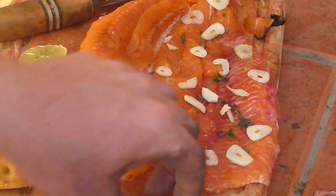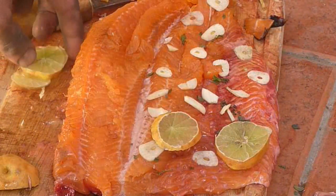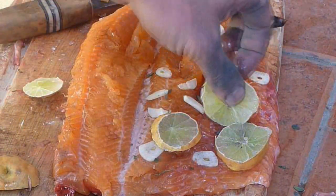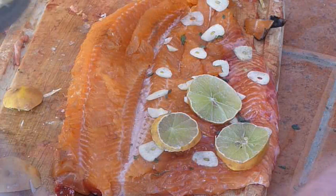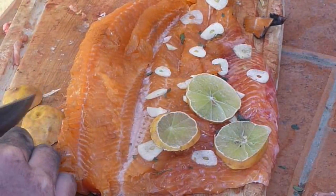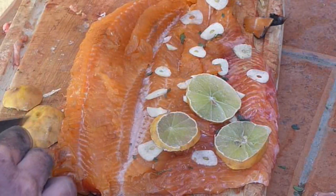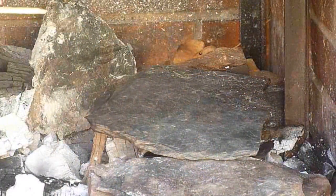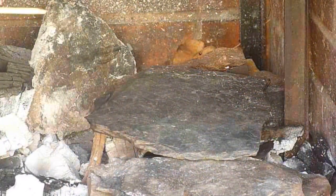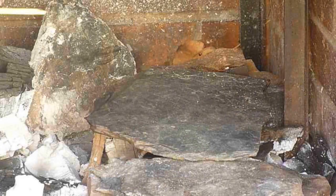I'm breaking the rules a bit — this is for dinner so I've added a bit of garlic and lemon, and when it's ready I'm just going to fold it in half. These onions are a bit old. I'm just going to put it over that rock because it's now nice and hot. We've got the trout all ready with a bowl of garlic and lemon, and we're just going to put it right on top.